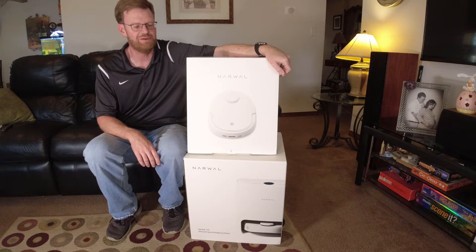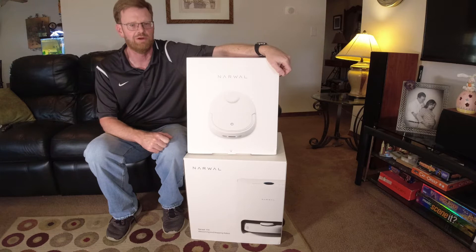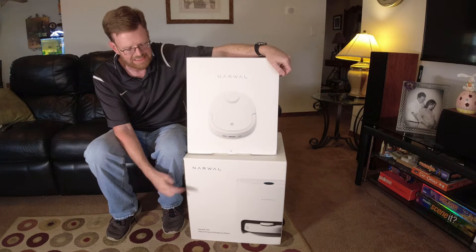Well hello everyone and welcome to my YouTube channel. Today I'm excited to bring you something new — it is the world's first self-cleaning, mopping, and vacuuming robot. The self-cleaning part relates to the mopping function and it takes place down here in the base station.